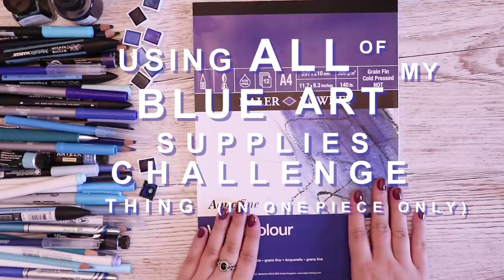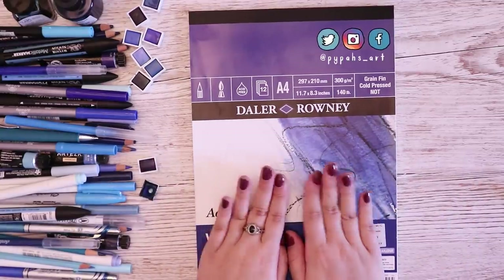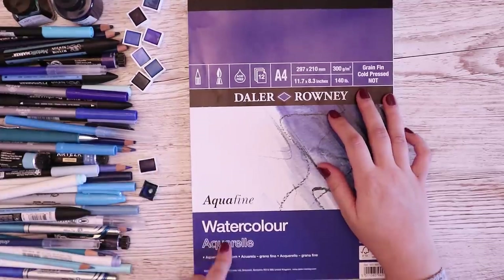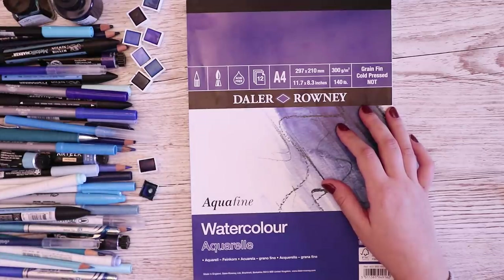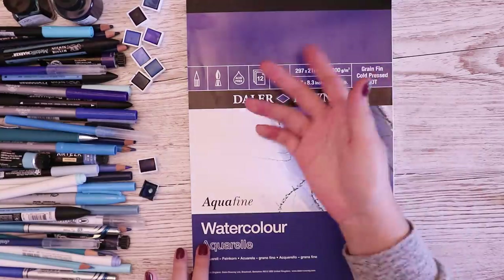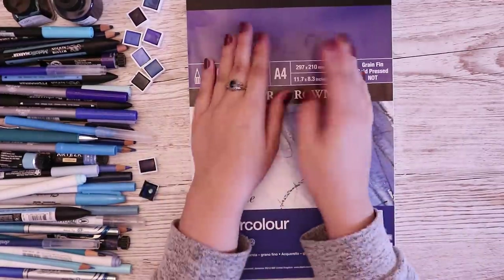I've seen Drawing with Waffles do this a lot with different colors and I always enjoy watching her process and how she tackles these challenges, so I wanted to see if I could step up to the challenge and try it myself. I'm using watercolor paper today because we've got a huge range of media — gouache, watercolor, inks, markers. It's a big old mess. I didn't realize how many blue art supplies I had. It's quite fitting that the watercolor pad from Taylor and Rowney is also blue, so everything is making sense today.